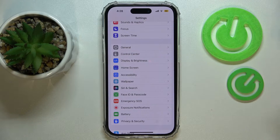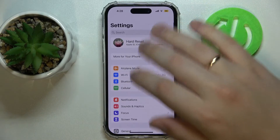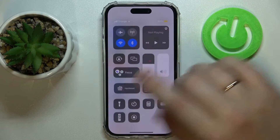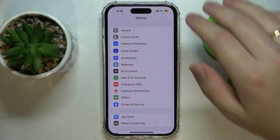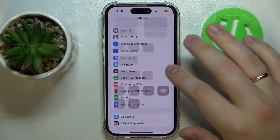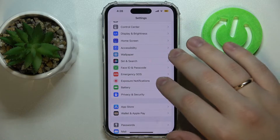For future reference, you can add the Low Power Mode button to the Control Center, so you will not have to go all the way to Settings and to the Battery category. You will be able to turn it on or off from any part of your phone, no matter what you are doing at the moment.